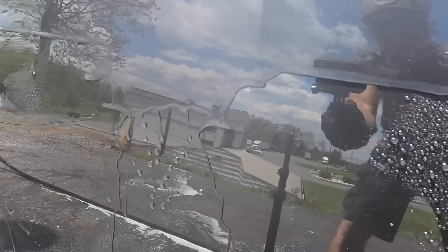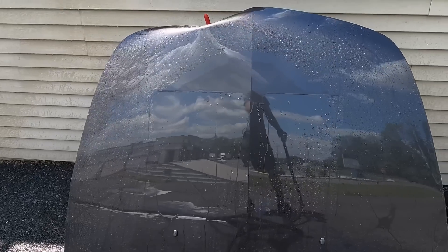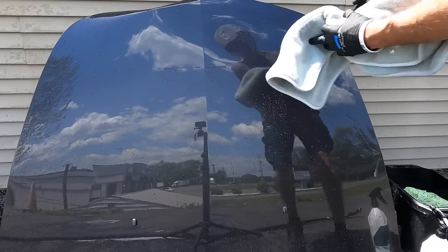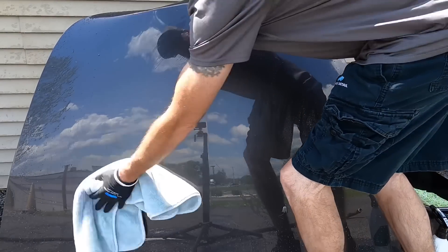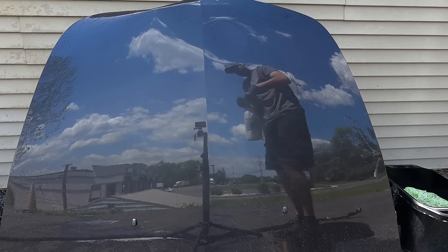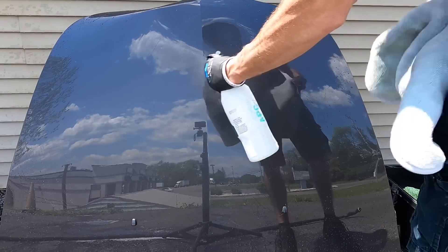In some areas it is moving from beading properties and characteristics to fast sheeting, and that's still fine — I'd rather have it sheet anyway. The protectant is still there. All that means is the additive to make the product bead, hydrophobic, is just starting to break down a little bit.